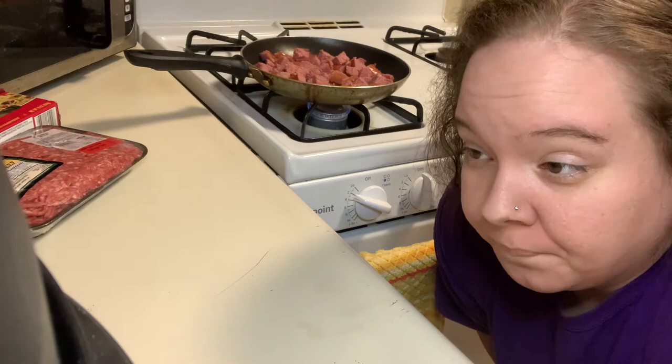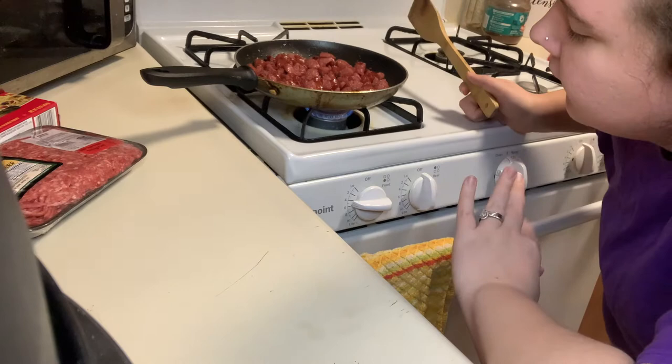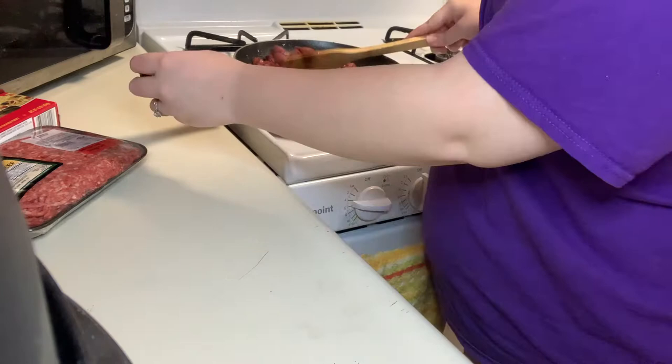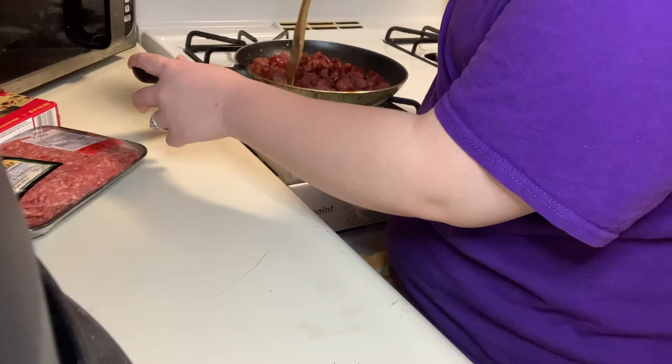Now let me show y'all — we gotta cook the ground beef. The sausage is done and I only cooked it about five to seven minutes to our desired preference, whatever you want. So now I'm gonna take it out the pan and put it in a bowl, and then we're gonna cook this ground beef up.